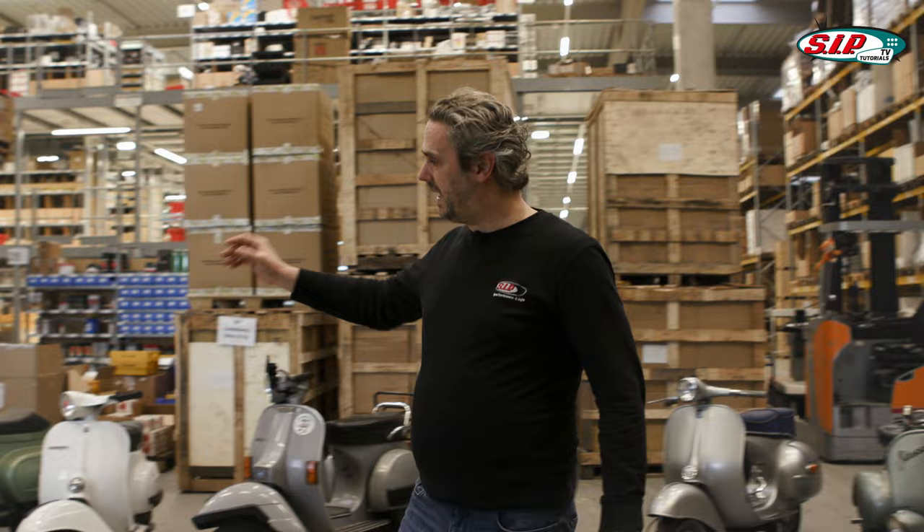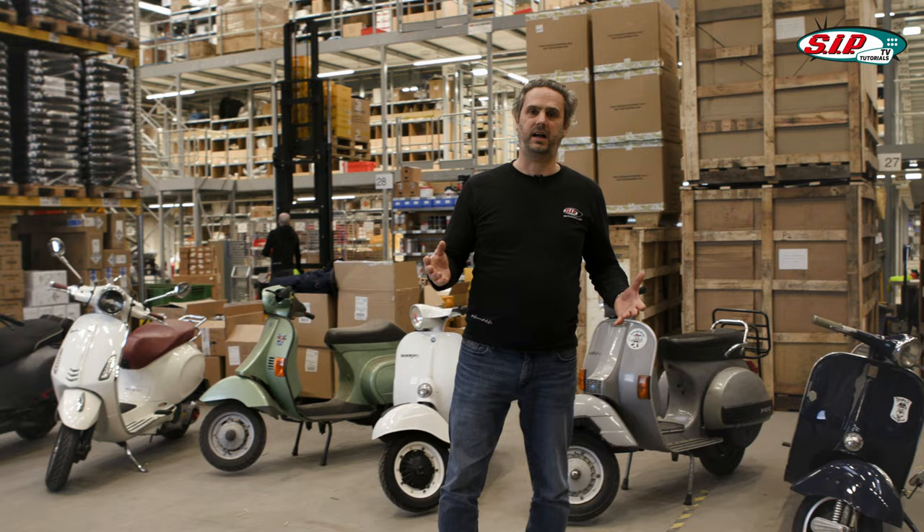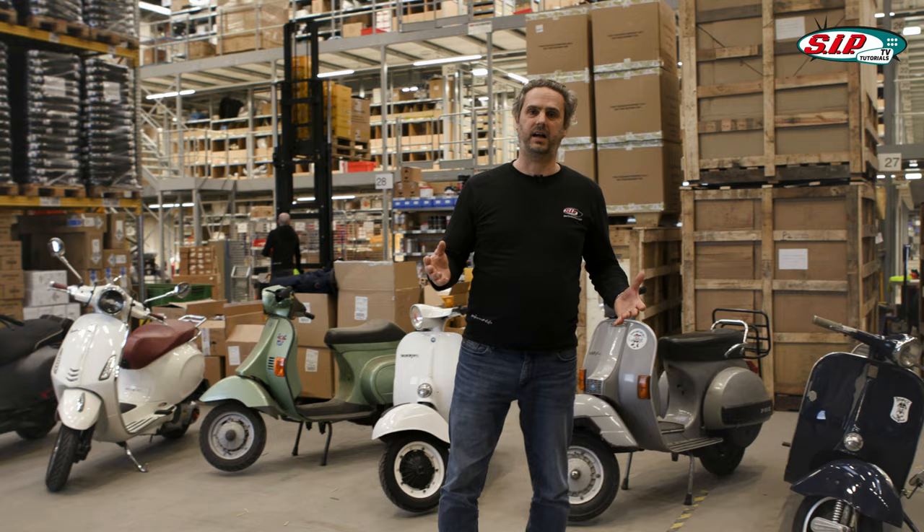That was a superficial representation of the individual categories. What we plan to do next is introduce you to all of these scooter categories in detail, where you can get more information about the individual models and the technology. If you're interested and would like to see it, please subscribe to the channel and hit the bell. Until next time, bye!